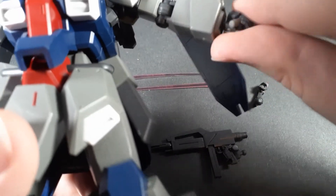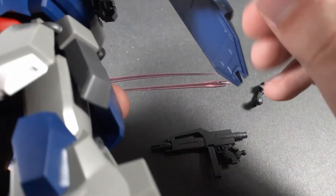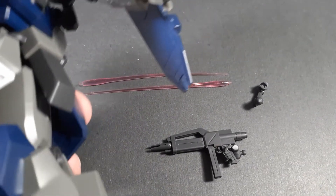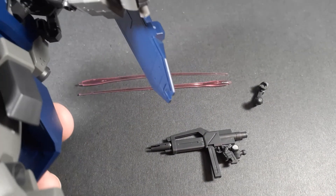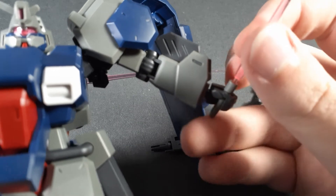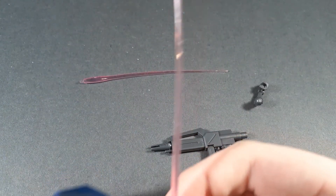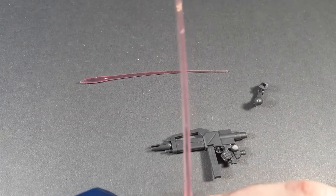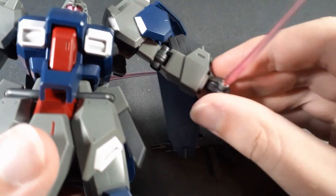Slide that into the hand — it does actually hold it fairly securely. Once it's pushed in all the way, it's not going anywhere. It's fine. Then you just take the beam effect part, which on mine, as you can obviously see, came bent in the packaging. Thanks, Bandai. And it can just hold the beam saber.